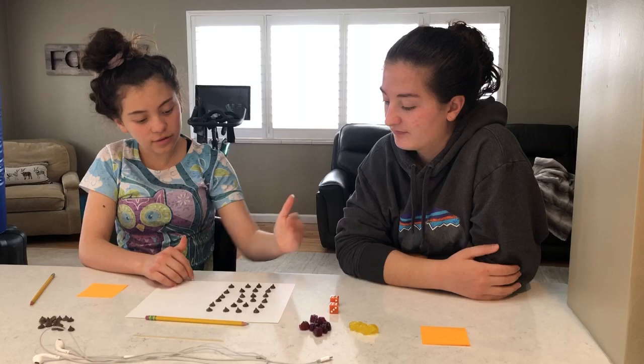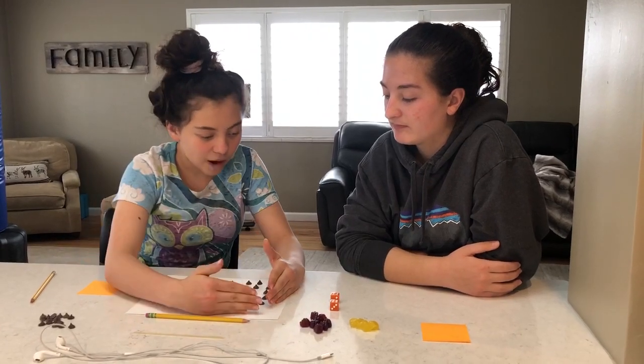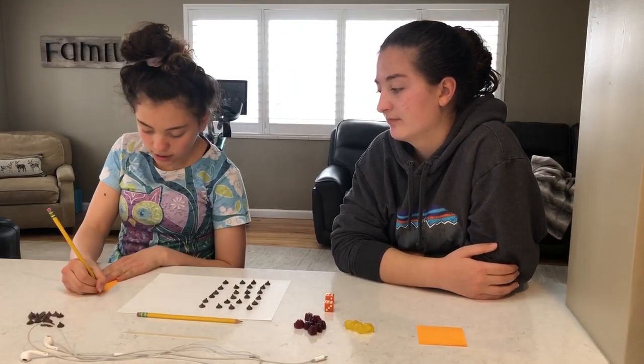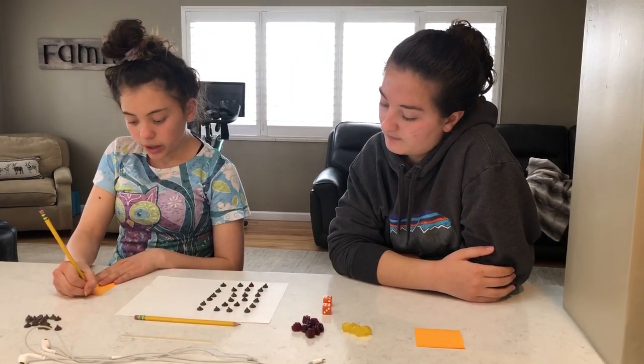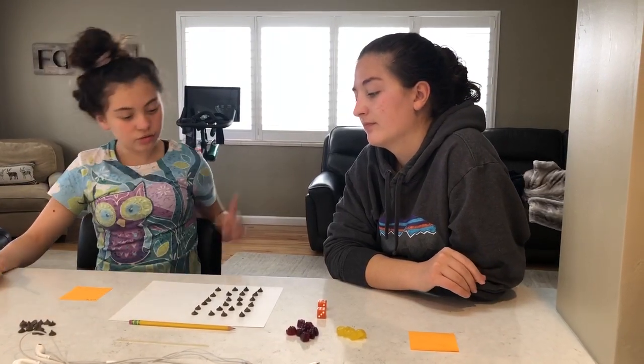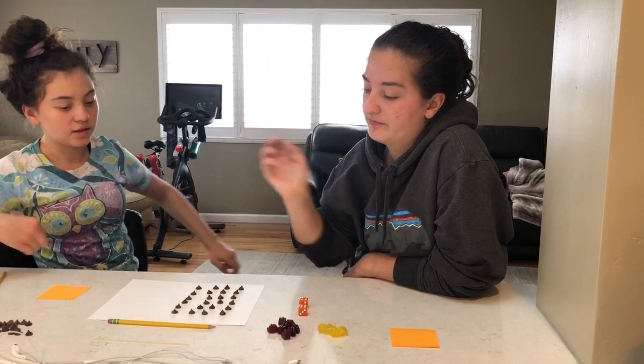Okay, so now it's six by four — you see that? So now we're gonna write that down: six times four. Now, to do it an easier way, we're going to split it up. Karina, split it up with one of these three things.